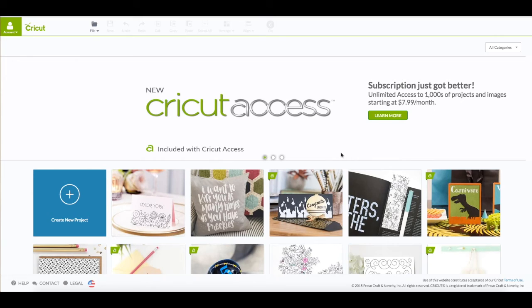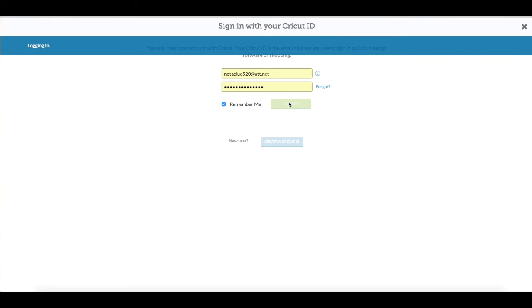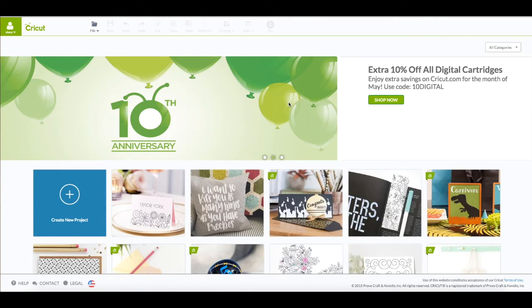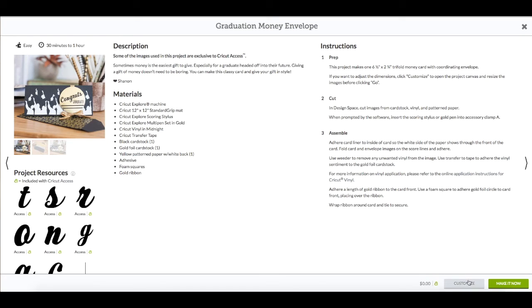At the computer, you want to go to Cricut.com/design. You're going to see this screen here. Upper left-hand corner where it says account — click on that to sign in. Enter in your email and your password. When you see your name in that green box, that verifies that you're logged in. On this screen, you want to stay here and you will see the graduation money envelope. Click on that. It's going to bring up the preview window. Bottom right, click on customize.